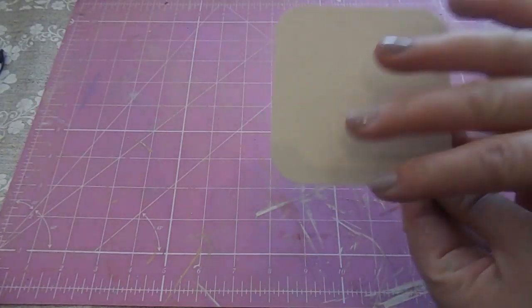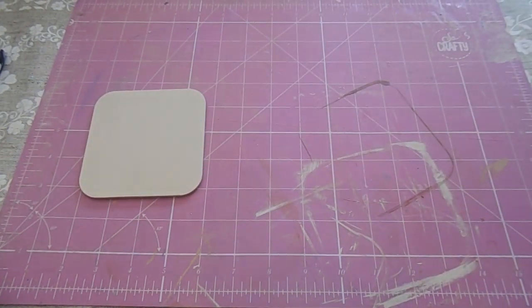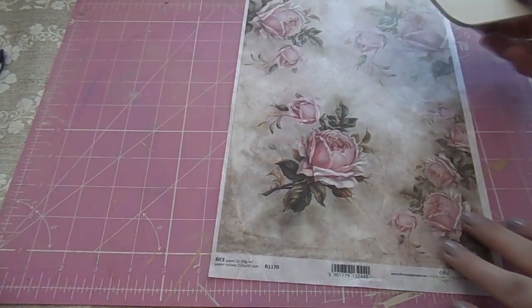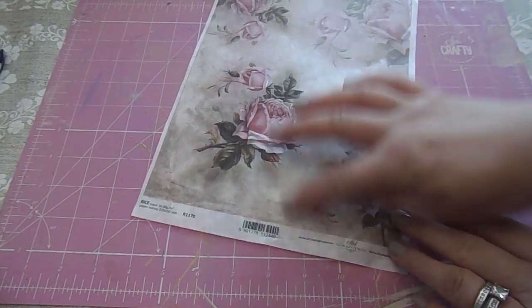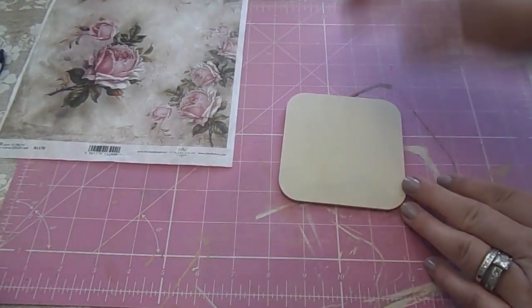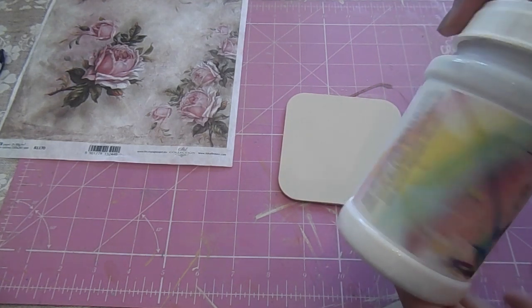Once that's dry you then need to put over the decoupage. I'm going to use rice paper — I've been using it quite a lot recently. You can get some really fantastic designs and there are quite a few shops on eBay. Get your sheet of rice paper, decide which part of the design you want for your coaster, lay it over to get the most out of each sheet and decide where you want it. Cut it out just a little bit bigger than needed and stick it on with some Mod Podge, or I use this matte finish from the Fairy Chic Emporium. It works really well — it's quite thin so it goes on nicely.